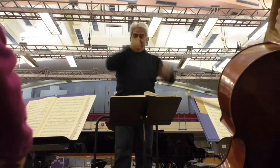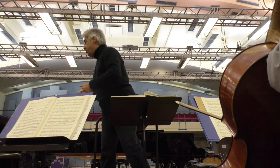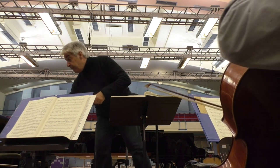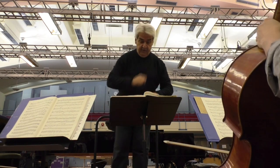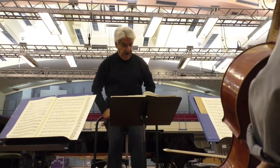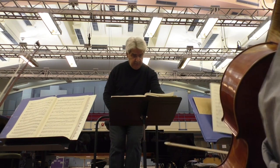Perfect, perfect, perfect. Is there any way, please, everybody who's playing quavers — every quaver, not every two quavers. We're pairing again. In Brahms, I think for me, that is very important. There are times when, of course, we have to flow in three or whatever, but there — I think — that was beautiful.